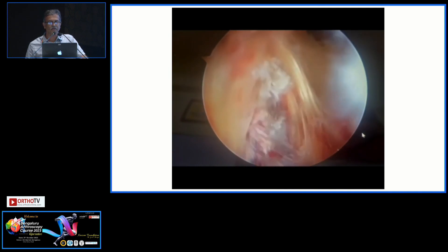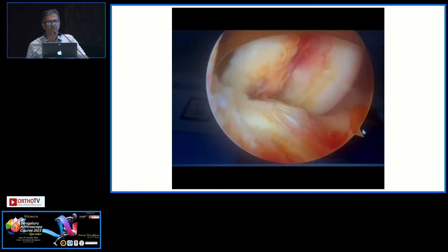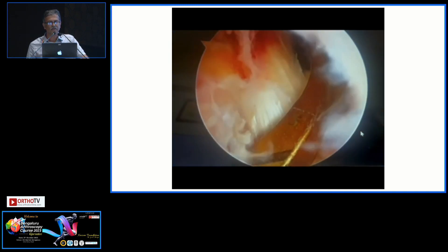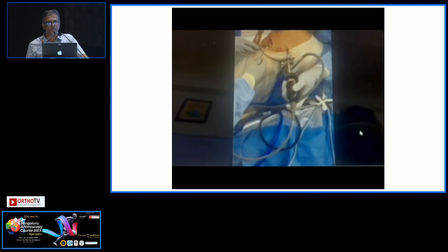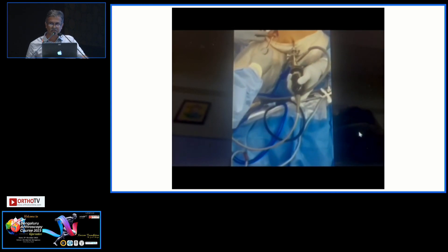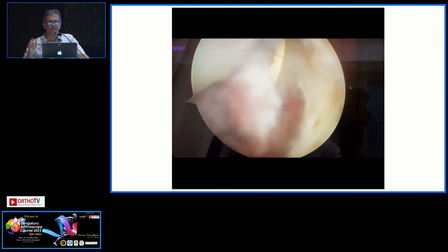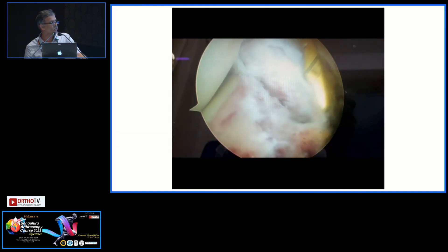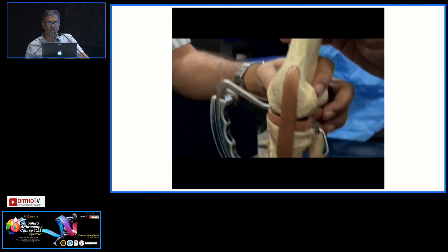From the posteromedial portal you make your entry, and the jig is inserted through window 2 — that is, between the ACL and PCL. You take the jig from there. Then you visualize from the posteromedial portal, and this is the jig which is manipulating the fragment. You can appreciate the fragment there as I try to reduce it, and this demonstrates how the tunnels are drilled.